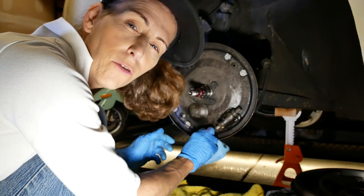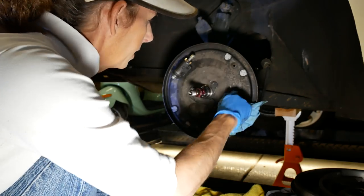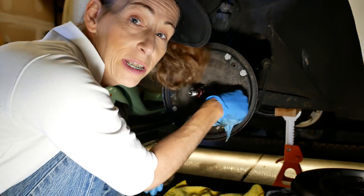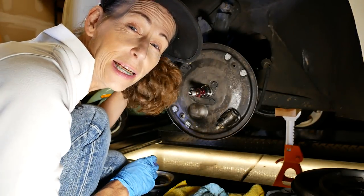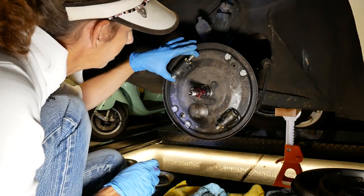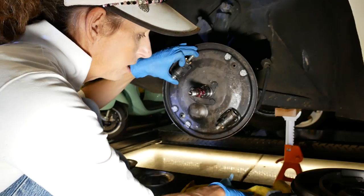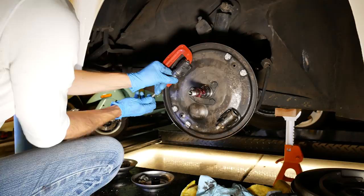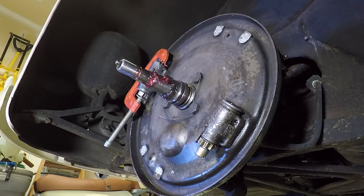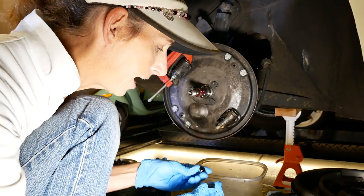As always, you want to be really careful with brake fluid - get it anywhere near paint and it takes it right off. Now we have to get that piston out. The best way is actually to hit the brakes, but this one will come flying out too, so I'm going to put a clamp on this one and put something down here to catch it as it comes out. There it is - super easy way to get this little guy out.